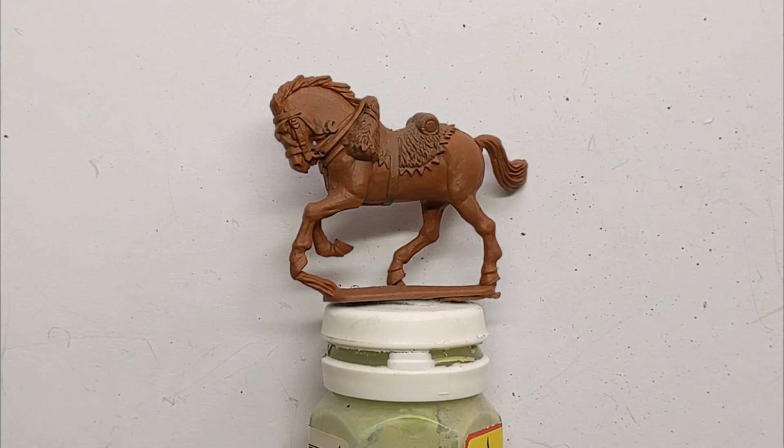I've sprayed the model with some Army Painter Fur Brown. You can of course apply this with a brush perhaps over a grey base coat, but the can is a quick way of doing it and it's a nice even finish.